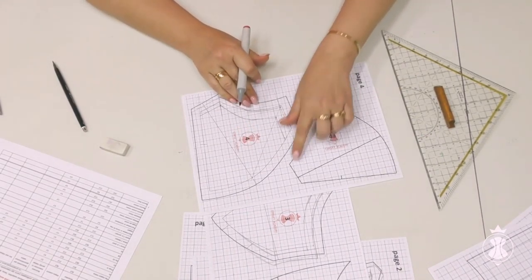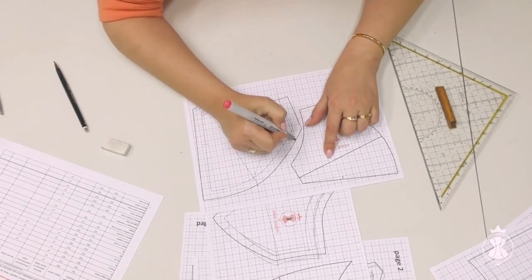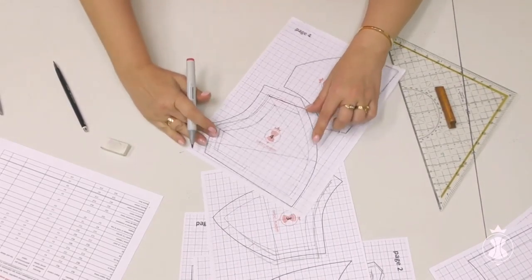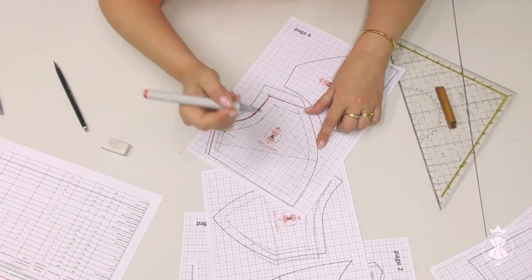I outline the new lines of the side cup piece. For the alterations on the cup patterns without seam allowance, I recommend making them on the light box using our new patterns for better accuracy.